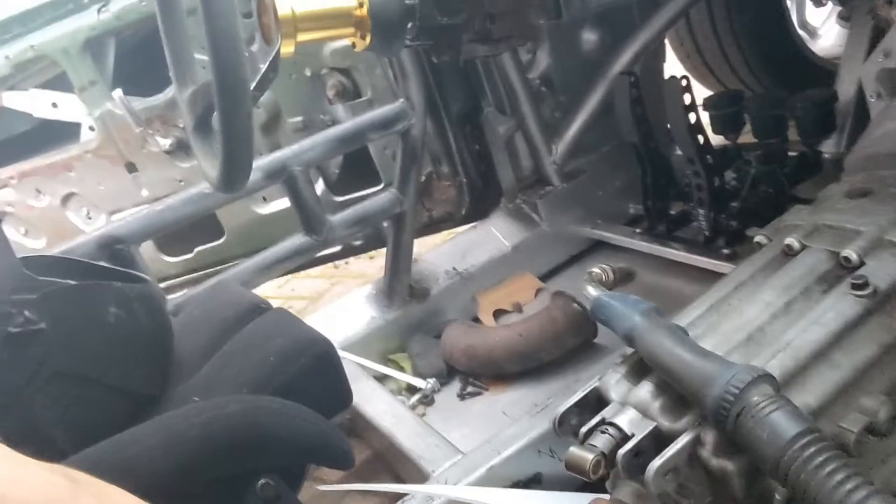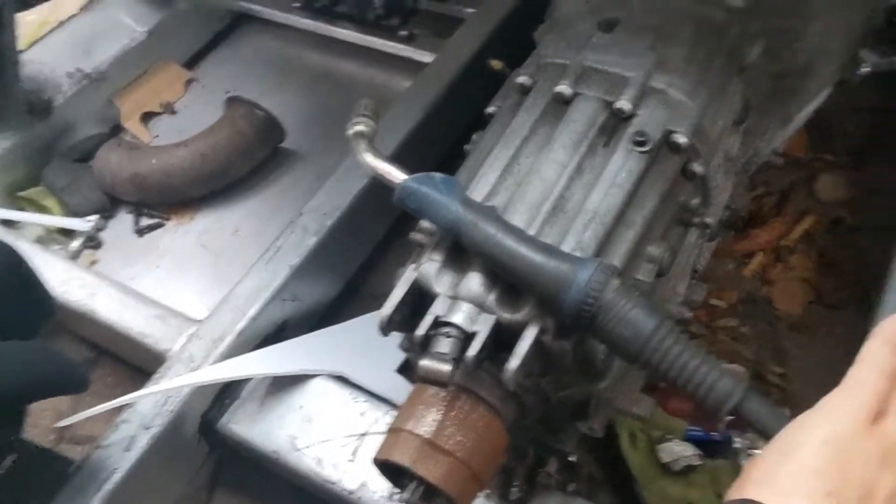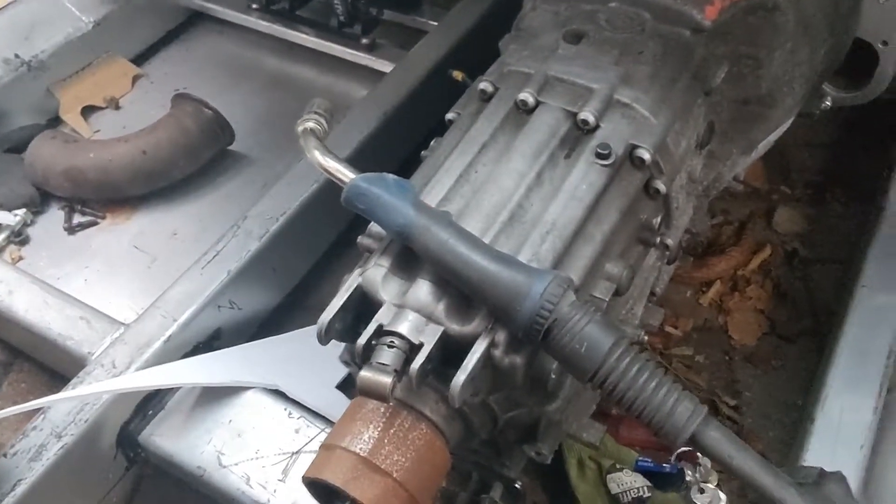Just got the floor welded up on the passenger side, so that is now matching with the driver's side I'd done a bit earlier. Obviously you can tell it's a mess in here, but yeah, we're getting somewhere. Floor's gone in. Still got all this flooring area to do — this is all just going to be a transmission tunnel from there across. I don't need to worry too much about that.